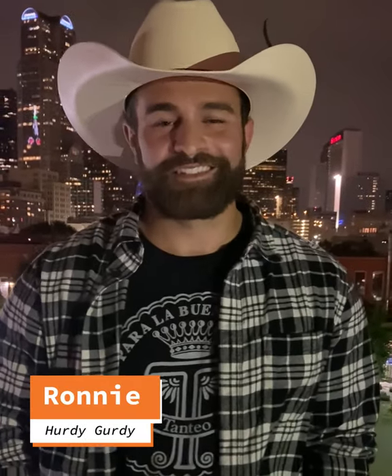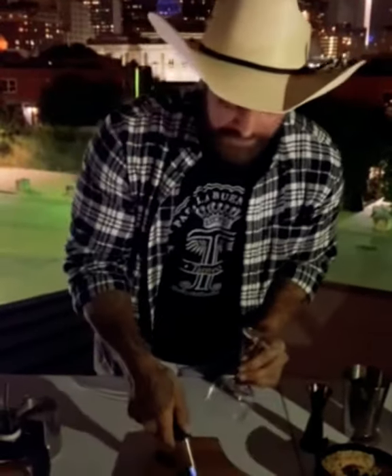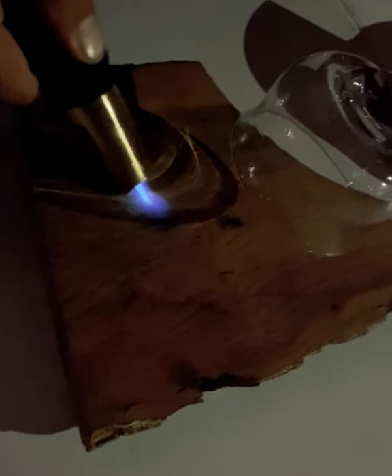How you doing everybody? My name is Ronnie. I'm representing the Hurdy Gurdie. The first thing we're going to start off with, we're going to toast this beautiful piece of mesquite wood right here.